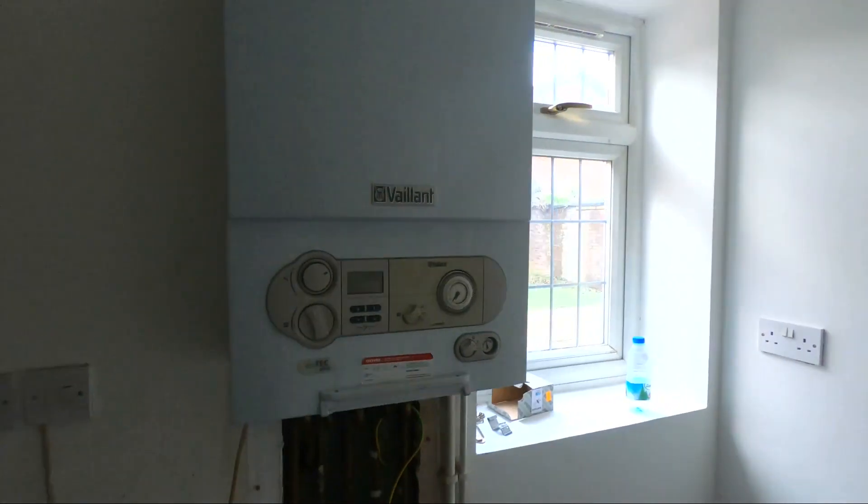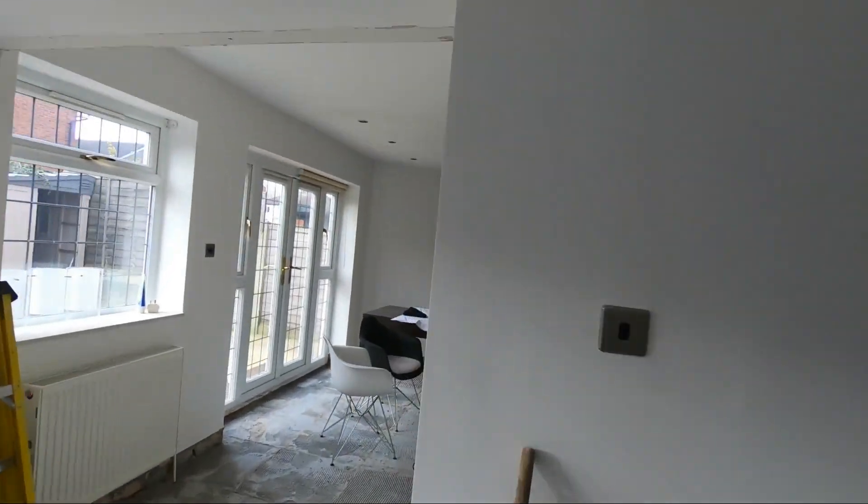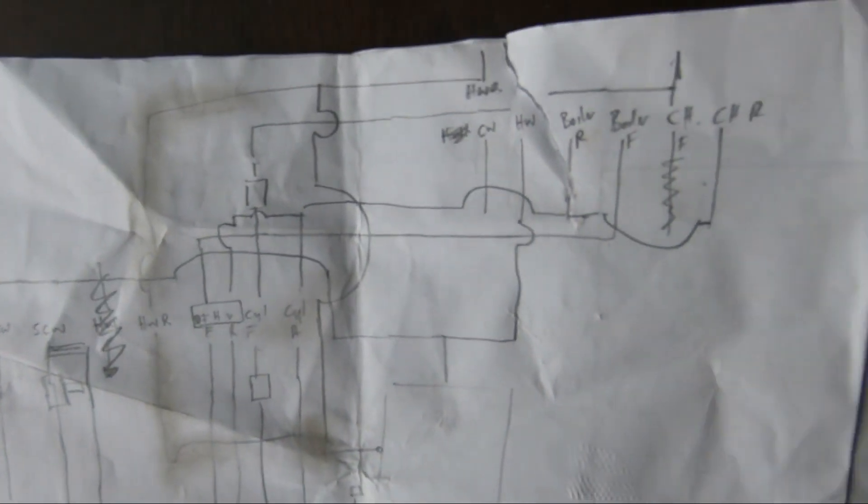We're actually moving everything to a new location. The boiler's going in here, and the pipe runs will go up through the ceiling over to this area here where we're going to put a 250 litre unvented. This is the plan.